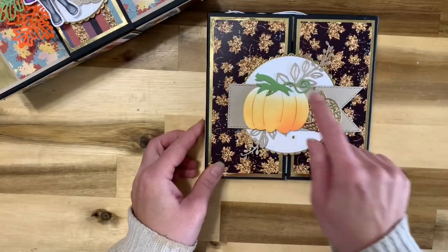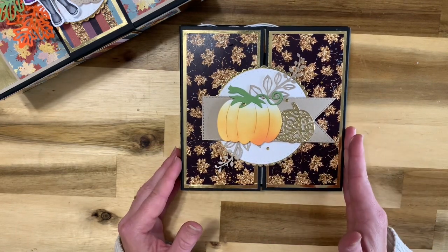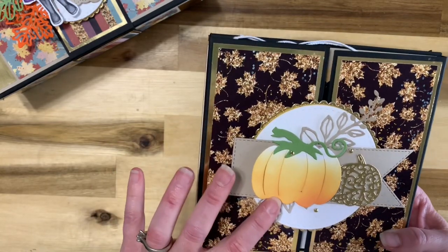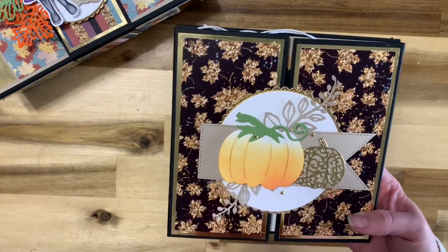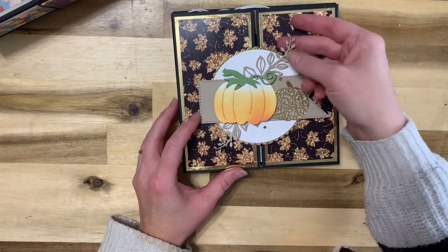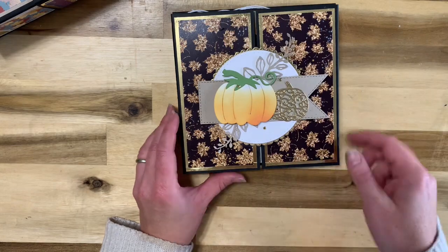This is the Frontier. I've used some amazing dies from La La Land Crafts, and all of the products I used will be in the supplies list. I've used the new adorable pumpkin from La La Land Crafts, the filigree pumpkin, the long flags die, and one of my all-time favorite dies — the shabby flourishes die, which are these two here. And then the stitched circle and the scallop stitched circle.